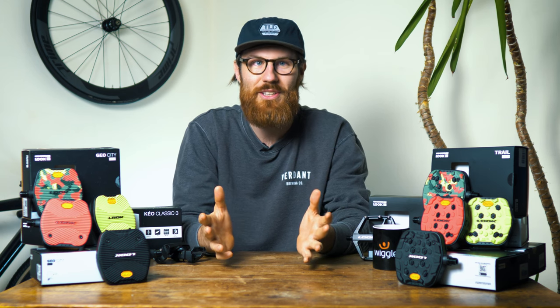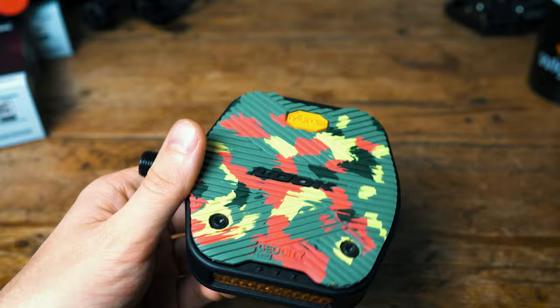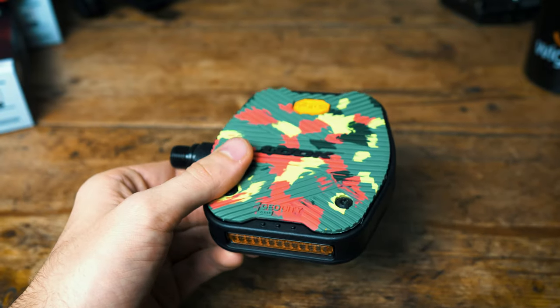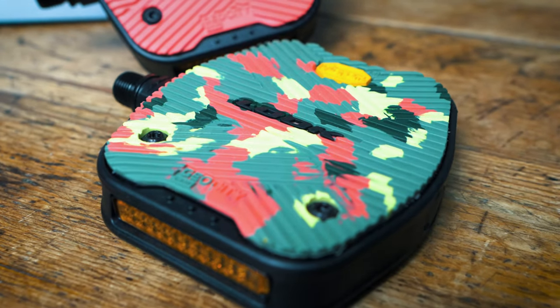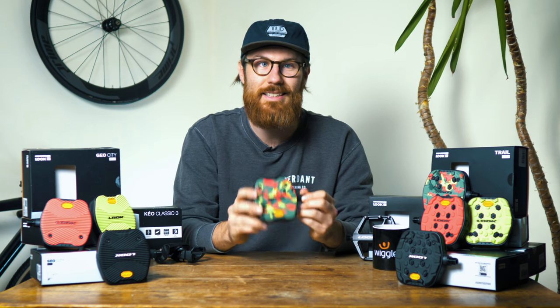First we'll take a look at the new GeoCity Grip pedal, and this one is designed for the urban riders out there. It looks pretty different to any other pedal because it's using Vibram's Active Grip compound on the top. This is the rubber section you can see on both sides of the platform, and it's grippy enough to provide the rider with confidence even in really wet urban cycling conditions.